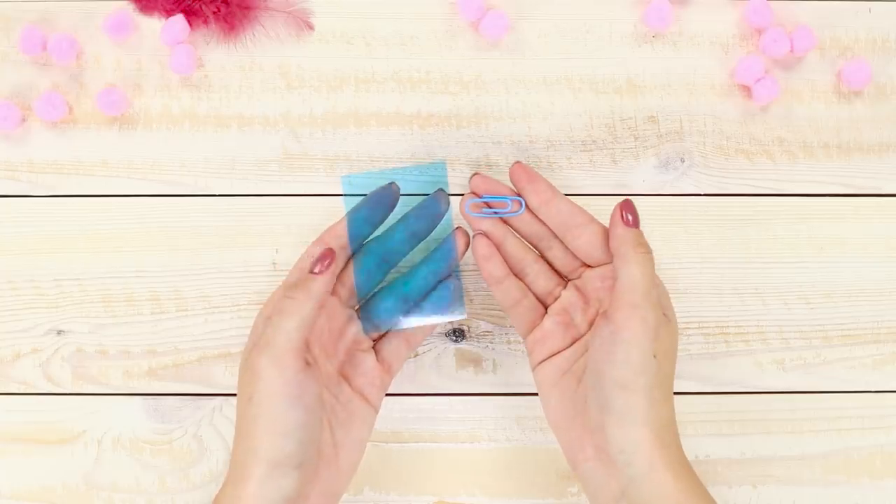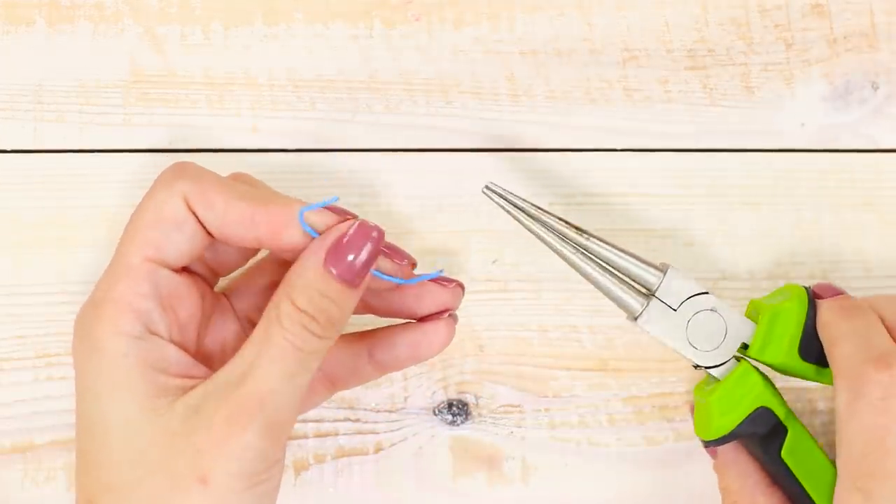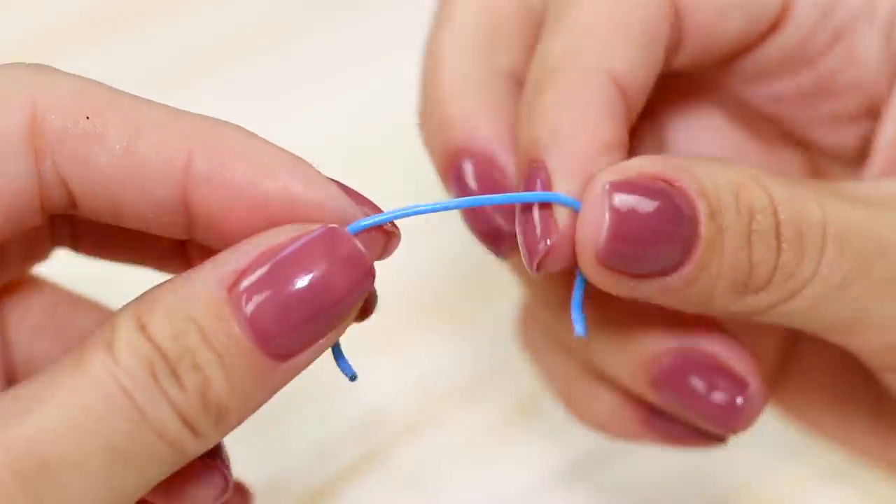Now you need a piece of colored plastic and a clip. Unbend the clip and cut off the excess. Fold the edges with round pliers and make a bend in the center.